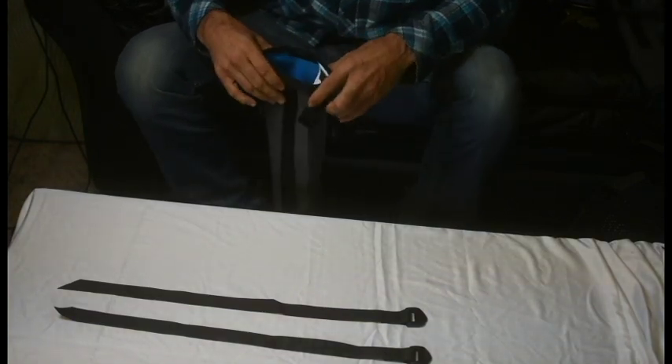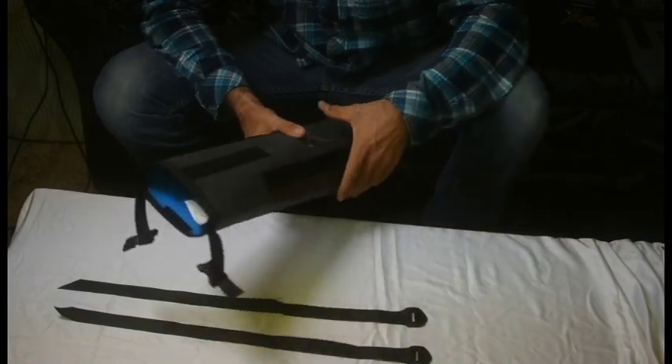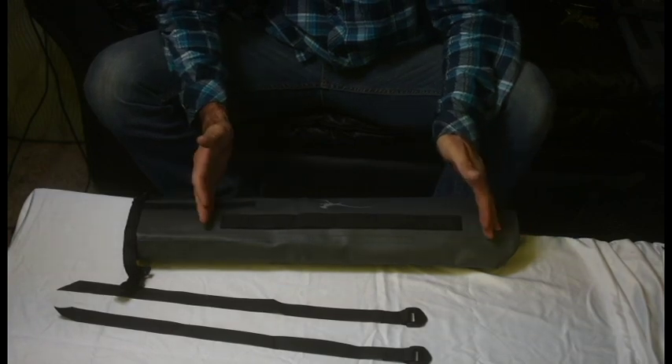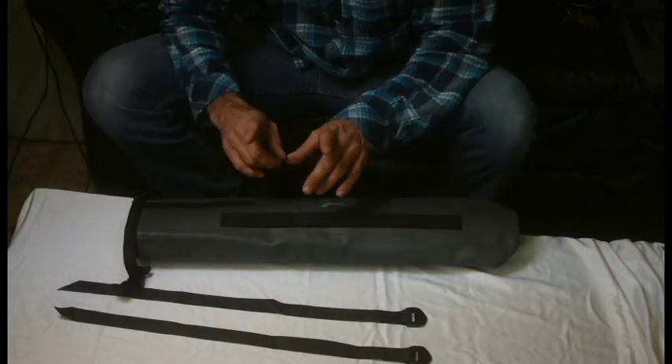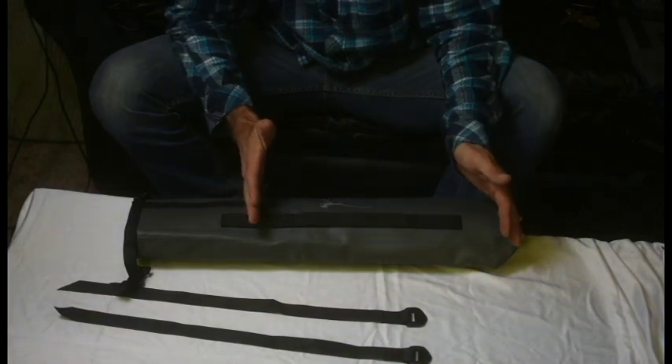Everything slides down in there. The closure on this bag is a little bit unique. We wanted to come up with a closure that was able to accommodate a wide variety of different sized tent poles without having a lot of slack at the end of the bag. This is how it works — it's a little bit different if you have smaller backpacking tent poles versus longer family tent poles.